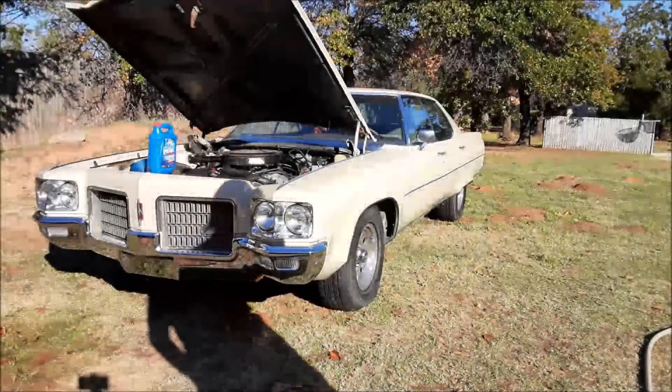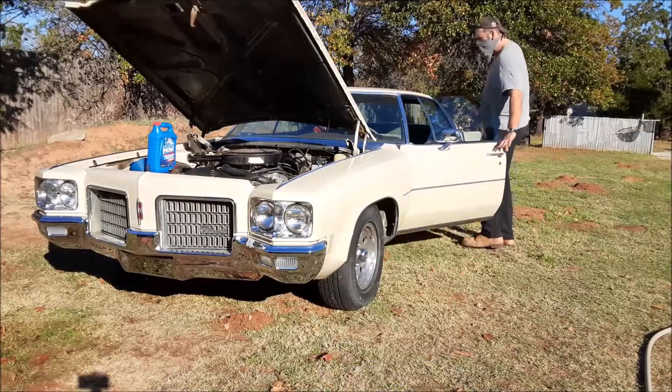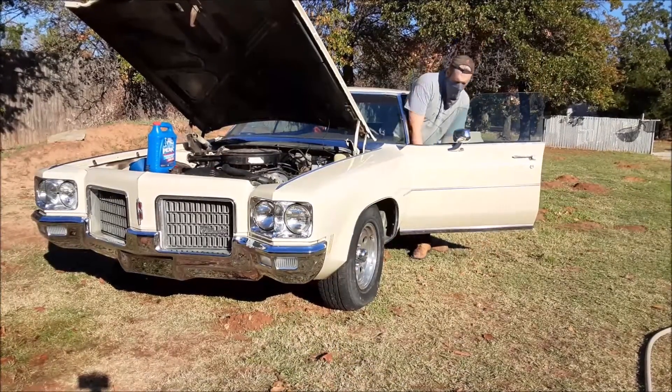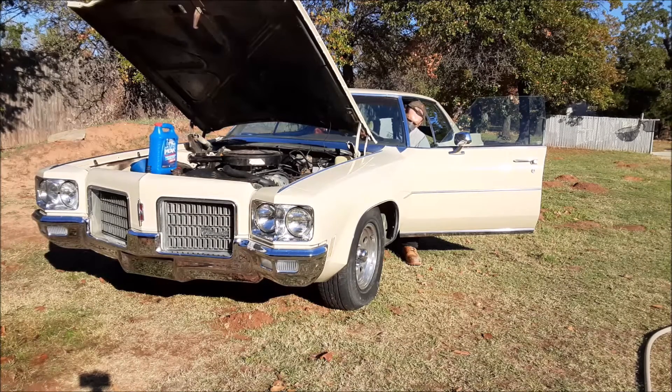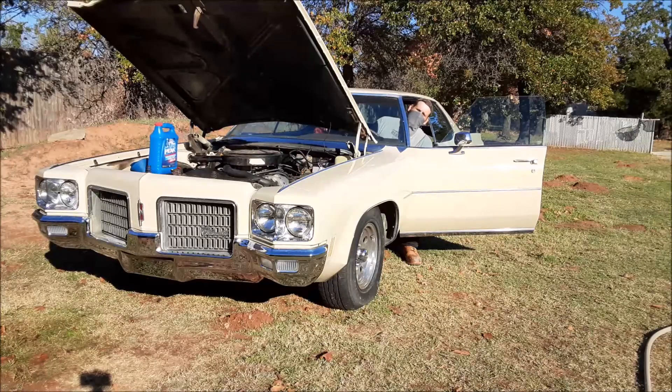Alright Battle, let's try to get her started. It started pretty easy Battle. I think that battery needs to charge a little bit more — I'll let it run for a while.